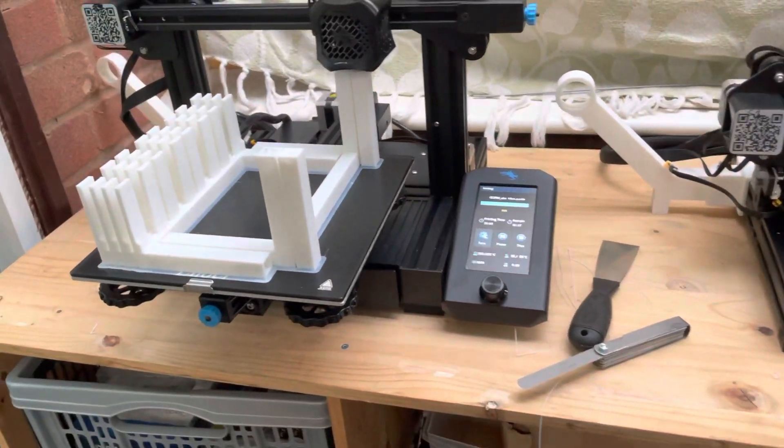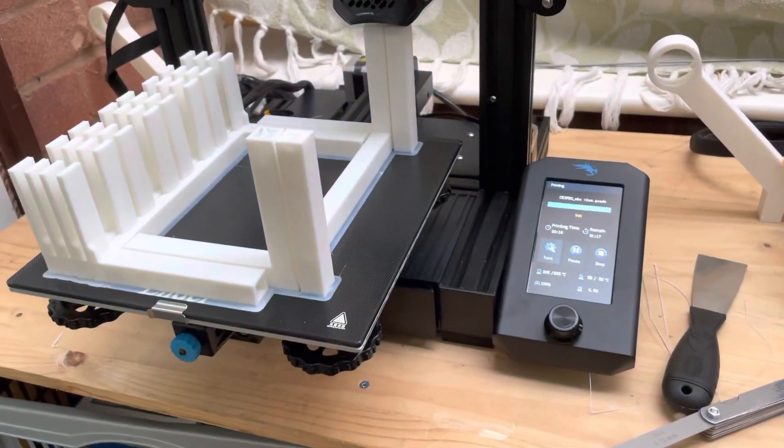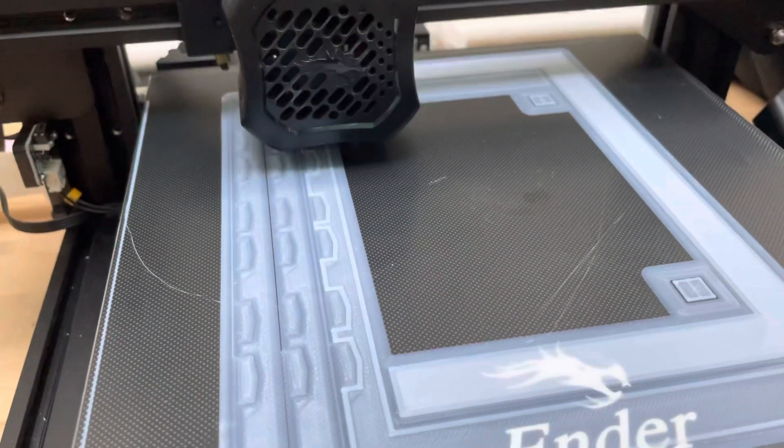So here it is - I didn't wash this one, and this one I did. So I will see how it goes, but so far the adhesion I think is way better.